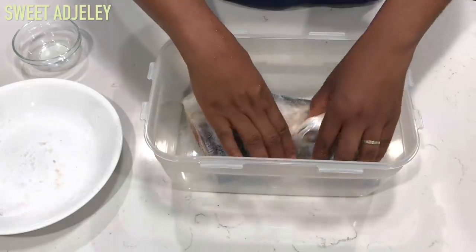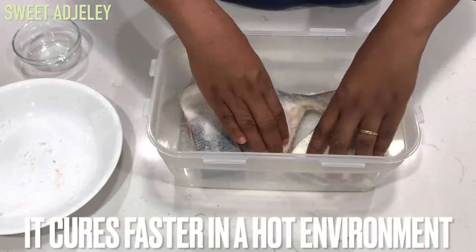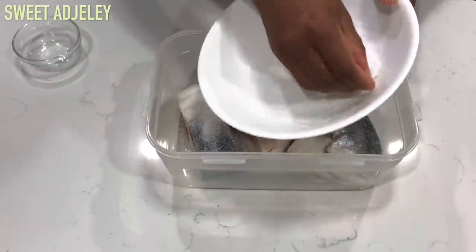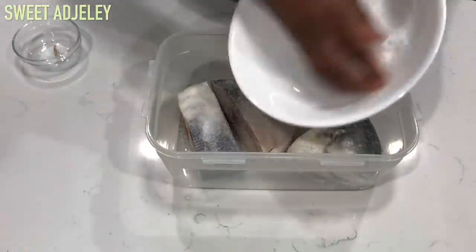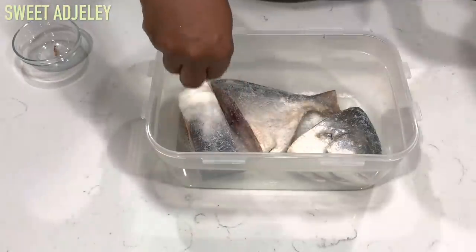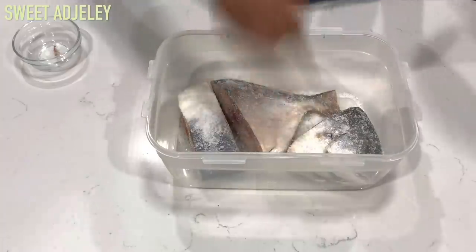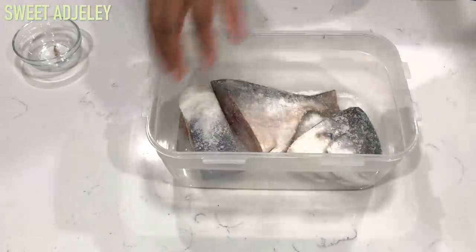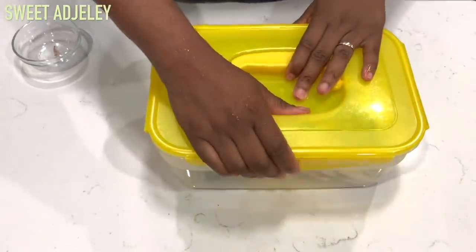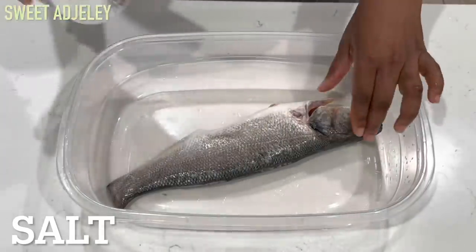About two weeks later I checked and it was still kind of tough, so I ended up adding water to it. It had the smell that I wanted but it was very hard, and I thought no, lon shala shouldn't be hard. So I called my auntie and she said add some water to it and cover it up and allow it to sit for another week or so. I did just that — I didn't record that part but you will see it in the end. So it's ready — we'll set it aside.